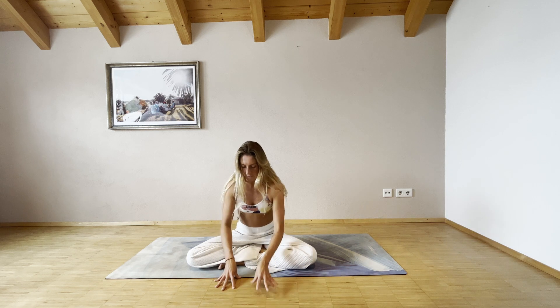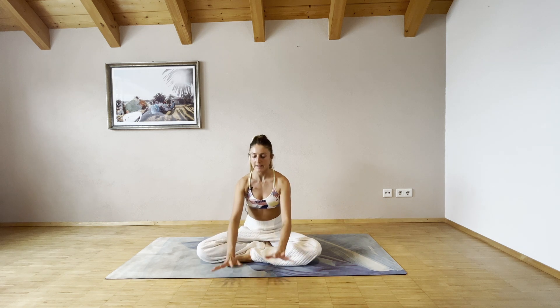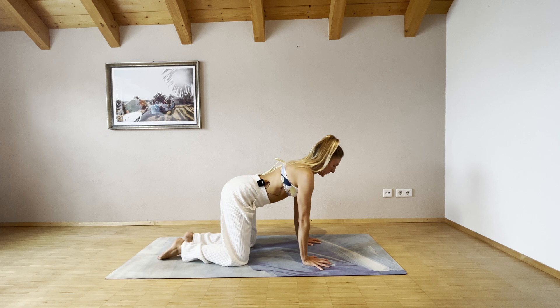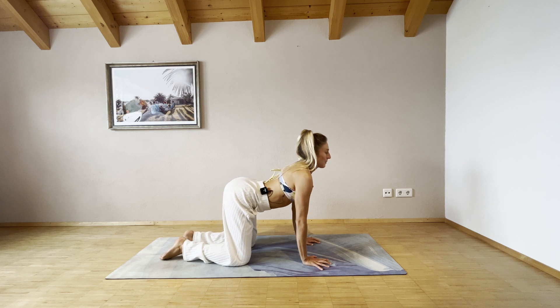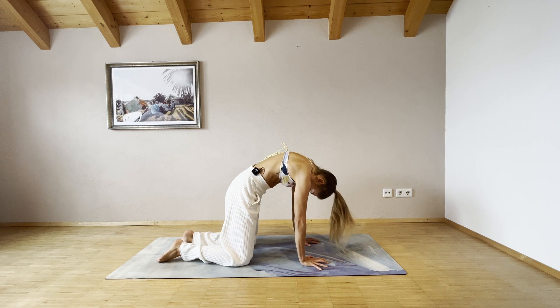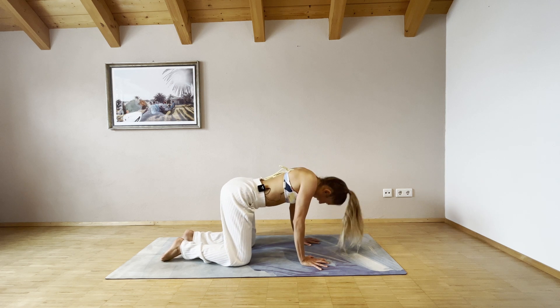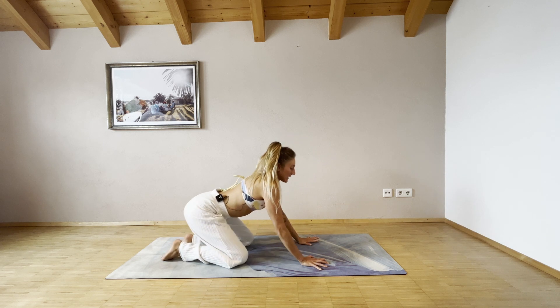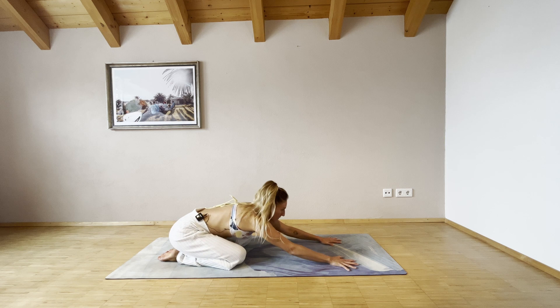As you exhale, slowly walk your hands back to center, bring your hands in front of you and come into a tabletop position. With your inhalation, open up your chest and tilt your hips up. Exhale, round your spine and push into the mat. Inhale, open up your chest, exhale push back into child's pose and extend the arms to the top of the mat.